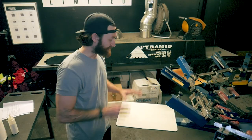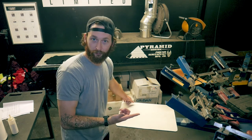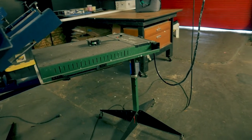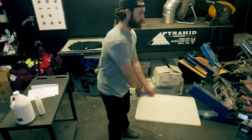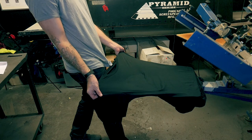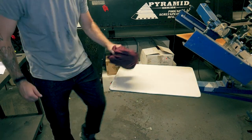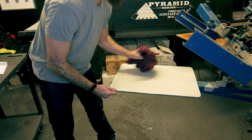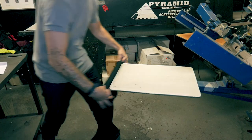Once you've coated the pallet, let it dry, then throw it under the flash dryer to fully activate the adhesive. You may find that when you first apply the tack, it bites the garment too hard. Take a shirt and dab at the adhesive, adding just a small layer of lint and removing some of that hard initial bite.